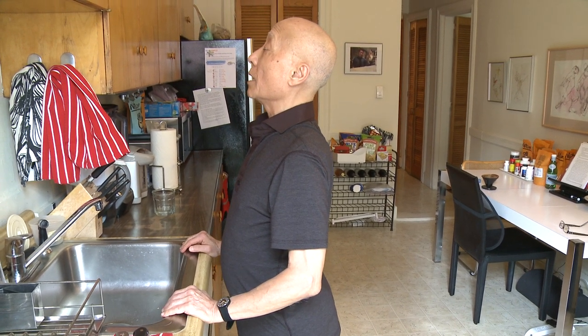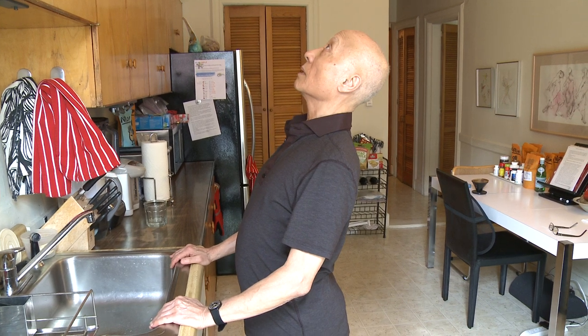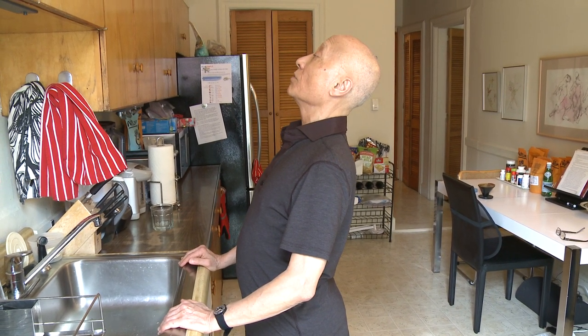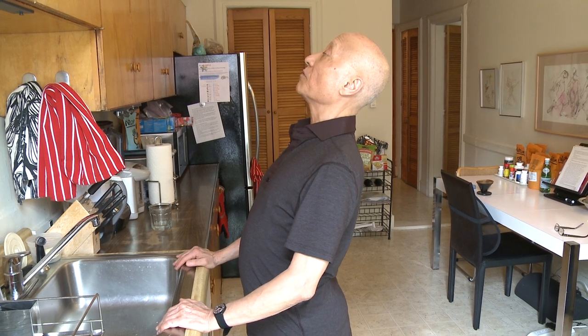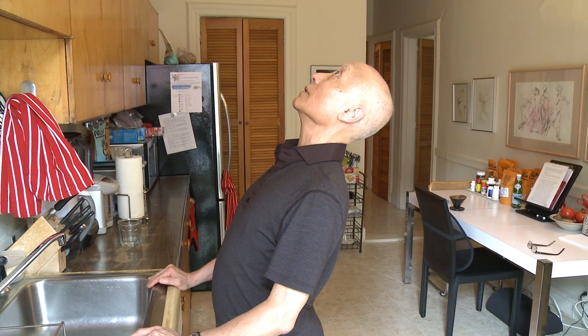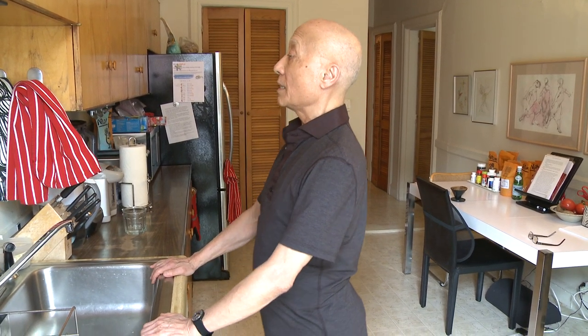Try to keep your legs and hips where they are, push against the sink, look up and go as far as you can. You'll get a nice stretch through your hip, your thigh — the front of the leg and the front of your body. You always try to work opposite: if you do the back, then you have to do the front. When you finish, do it again.